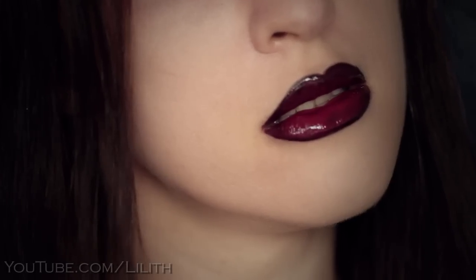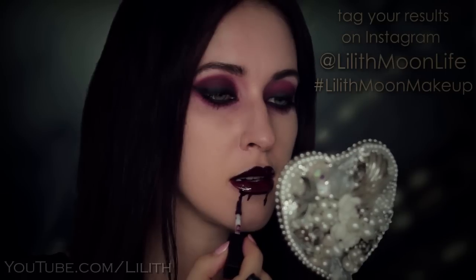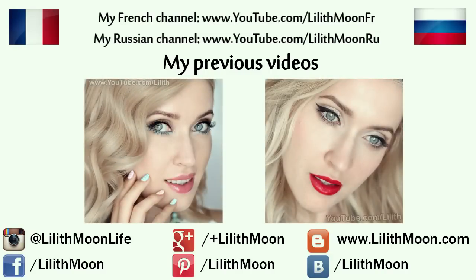Fake blood dripping from your mouth is that little extra you can do to appear even more authentic as a flesh-eating vampire. And there you have it! That's what this makeup looks like with different eye colors — so what's yours? Thanks for watching and I'll see you in my next video. I upload new videos every Thursday and every Sunday. Bye!